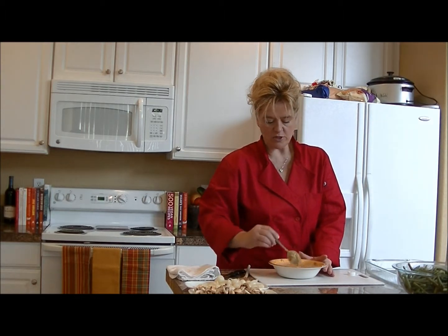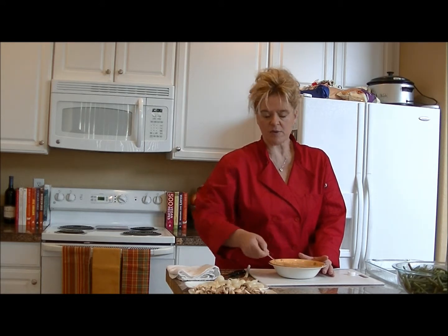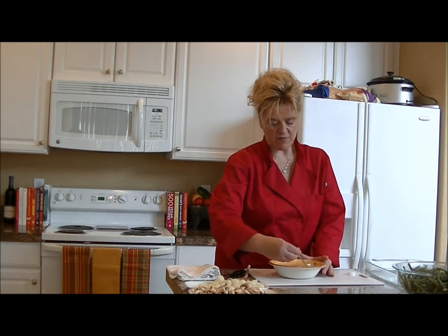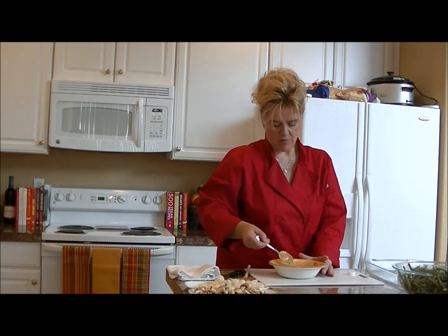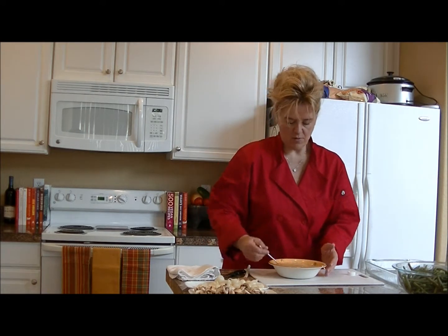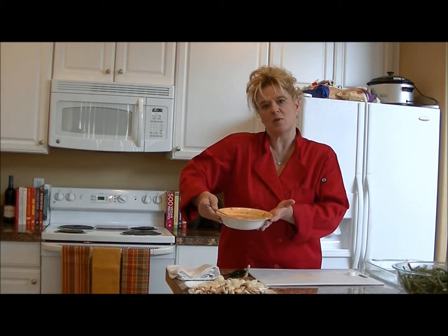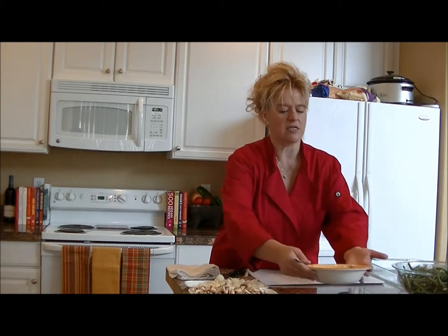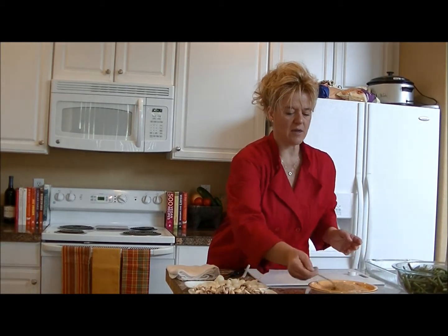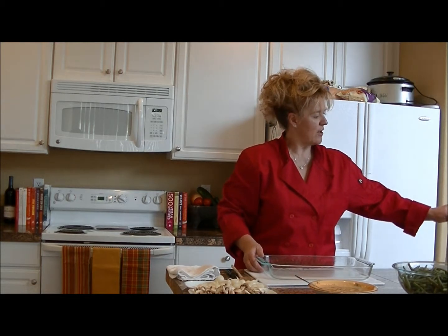At the end, if it doesn't seem to coat well, feel free to pour in a little more soy milk and roll the vegetables around in it in the baking dish. So that's all ready to go — it's just kind of a light, creamy mixture with a light golden color. I'll set that off to the side.